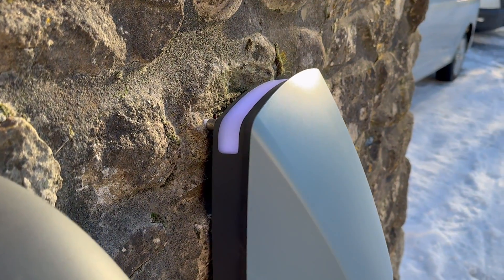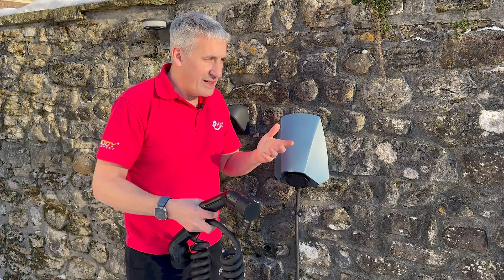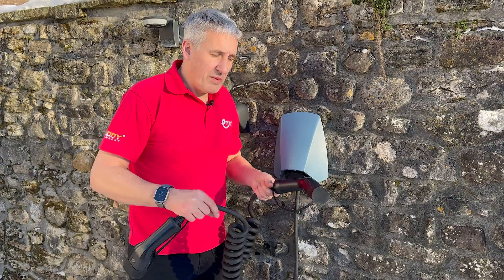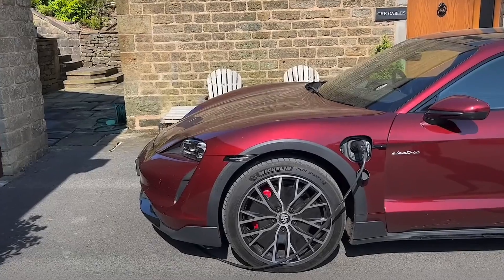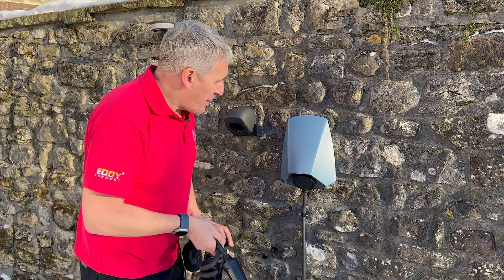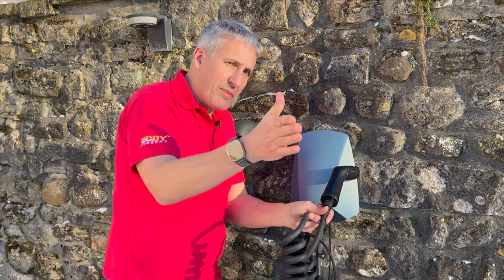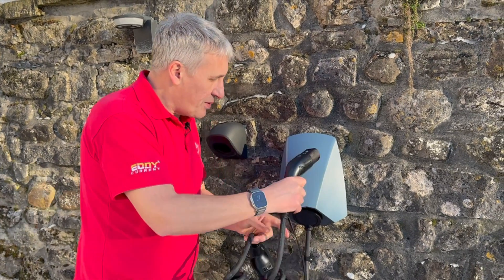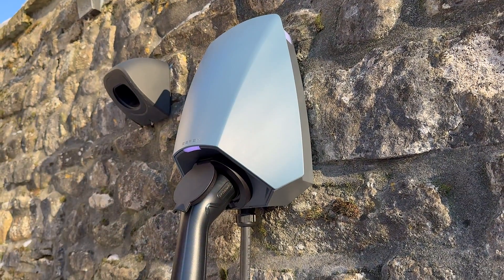Now, tethered or untethered charger? I've changed my mind over the years — I now prefer an untethered charger because you get flexibility in the type of lead you use, since charging ports on cars are all over the place, front and back. I also like the stretchy leads. With a lot of tethered chargers the cable sticks out from the wall, which in a narrow driveway can take up quite a bit of space. But with this angled-down socket design, you plug in and it stays slim against the wall.